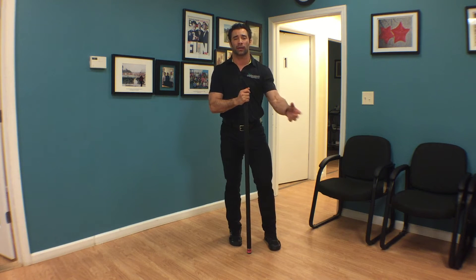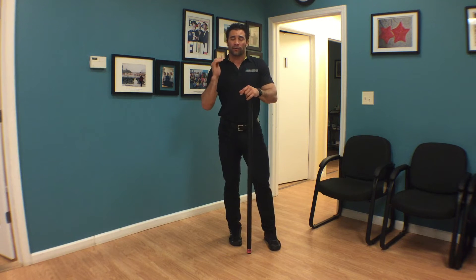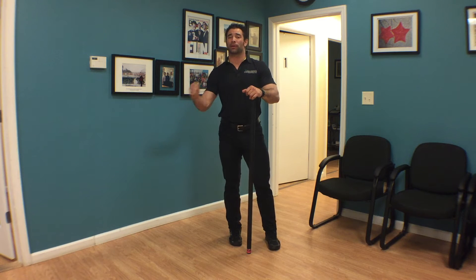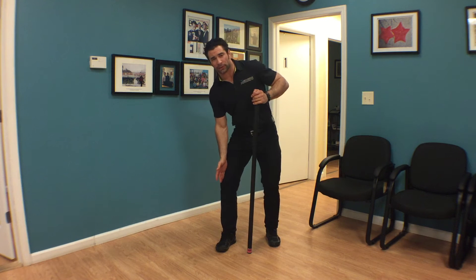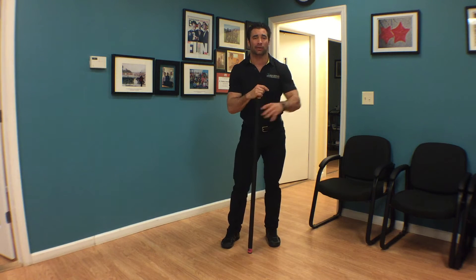Right after we finished our three pillars of squatting — and remember, if you guys haven't seen those, check back the last three episodes. First and foremost: midline stability. Second pillar: the ability to hip hinge. Third pillar: lower extremity tracking and its importance.